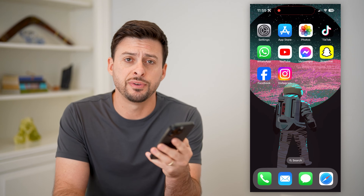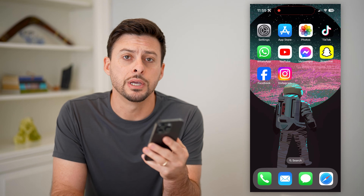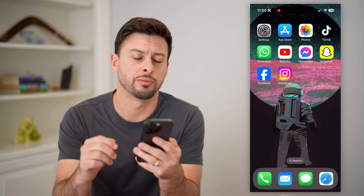Hey guys, Trevor here. In this video, I'm going to show you how to check True Tone on your iPhone. It's pretty quick and easy, so let's jump right in.